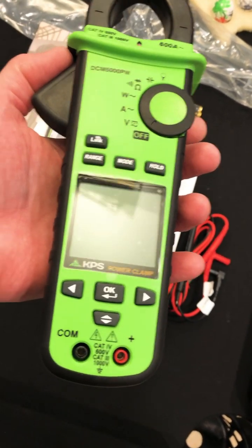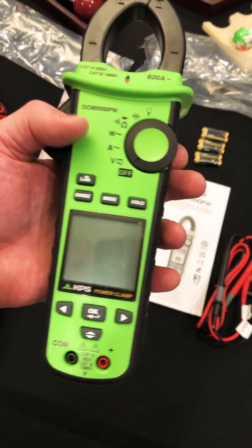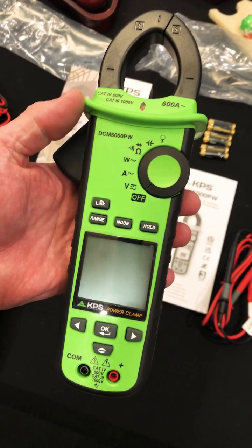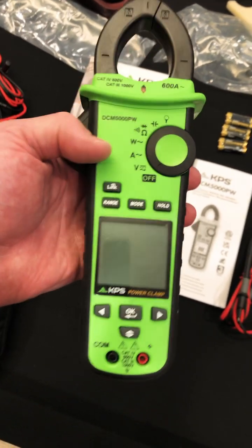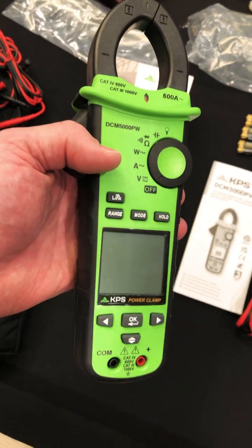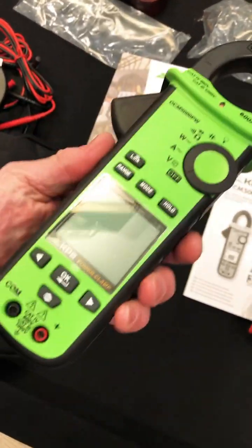Look at the large display. It says 'power clamp.' It looks like it's menu driven and it does have Bluetooth. We've got to get batteries in so we can see what else it will do. But it will do microamps, it does watts, it does power factor — I think up to 25 harmonics, something like that. So we'll check it out. But it has a really nice feel — rubberized.